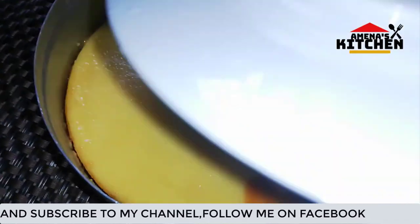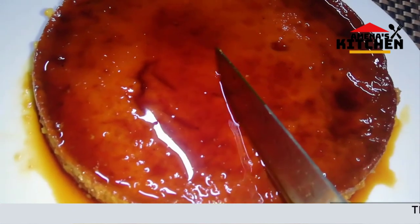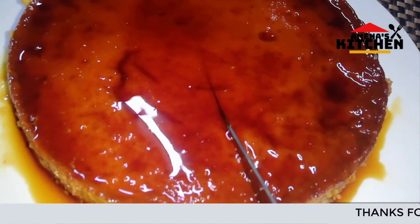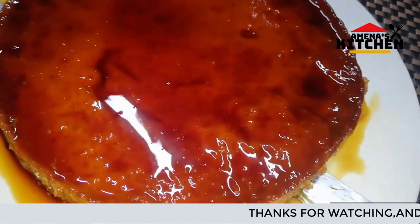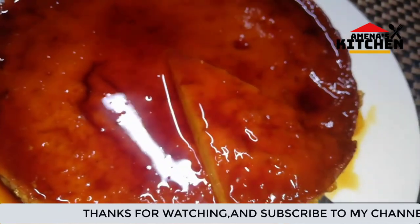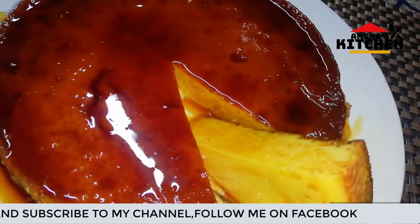So viewers, I am going to plate my caramel pudding and share my recipe. Viewers, look — the pudding is beautiful! And the food is very beautiful.